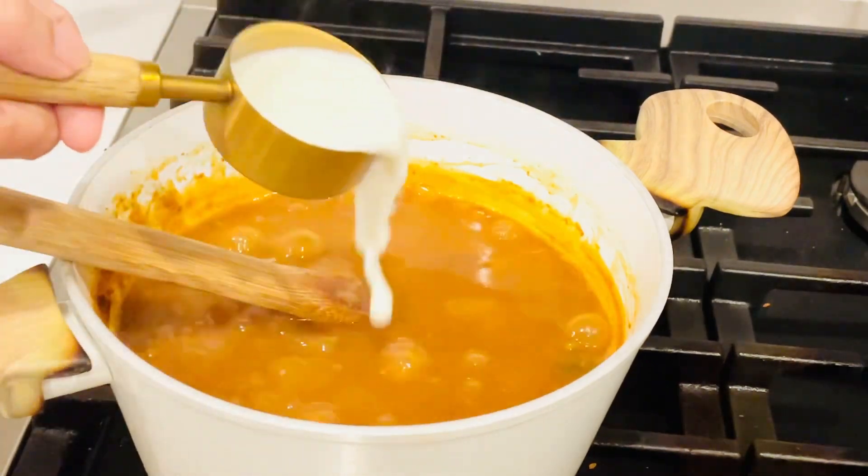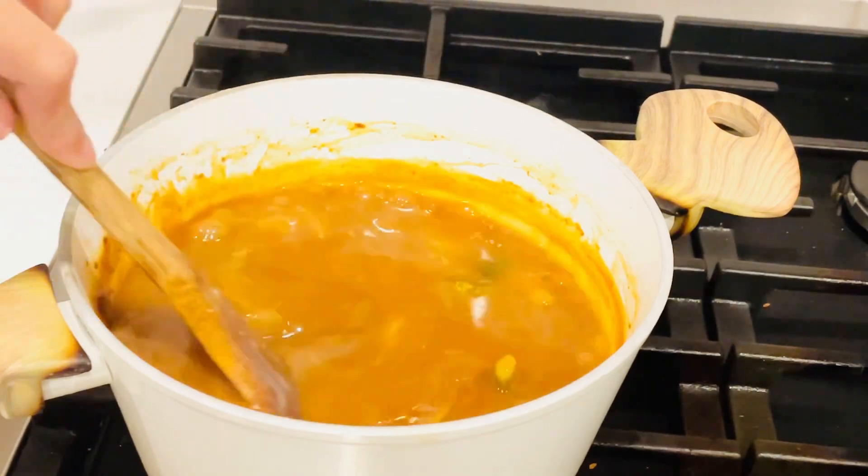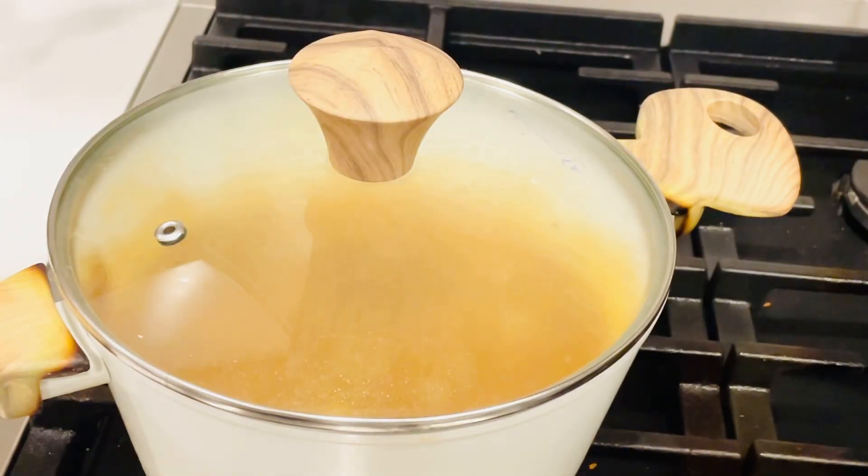Add a quarter cup of milk. Milk is optional, but it makes the curry creamier and gives it a deeper flavor, so I recommend adding some. Simmer it until it reaches the consistency you like, about 5 to 10 minutes.